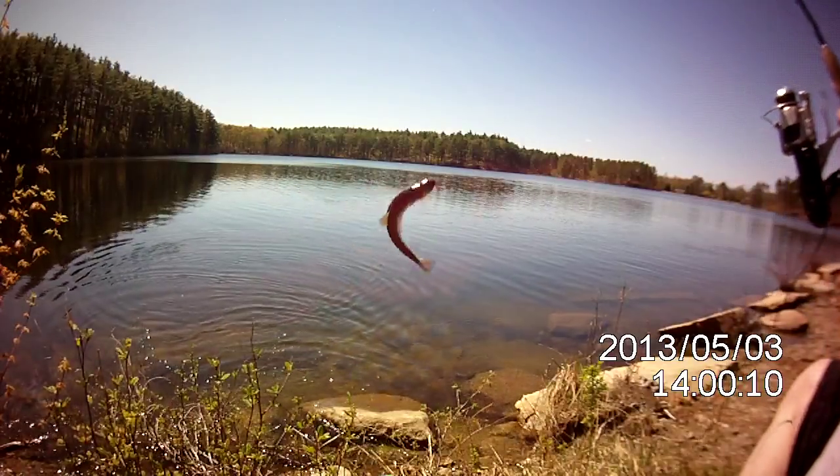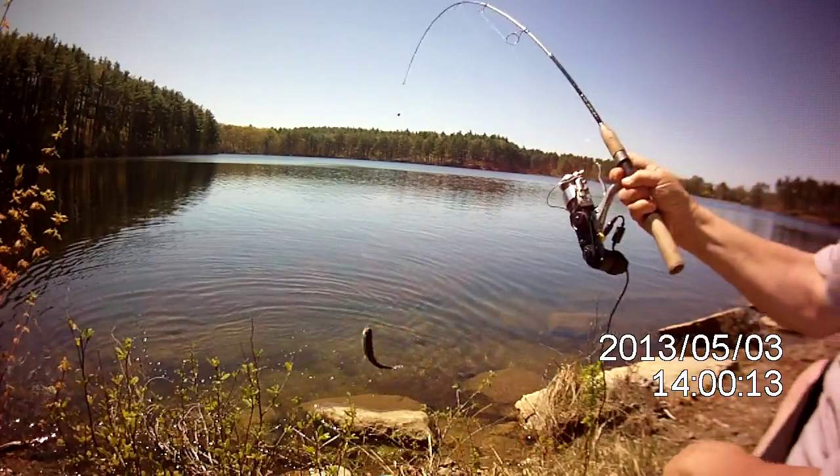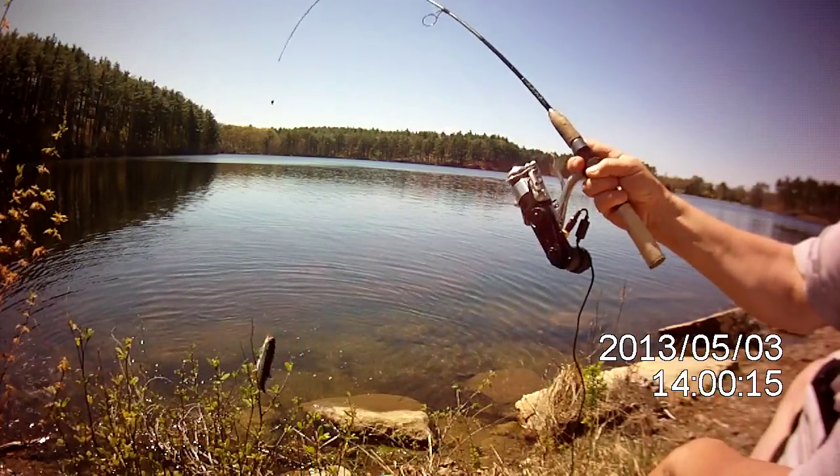And we have a trout! That's the auto reel 2.0.